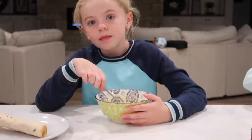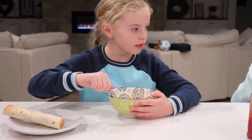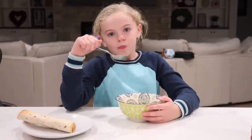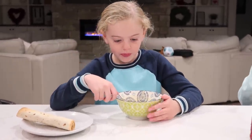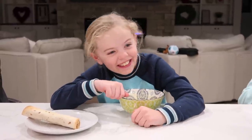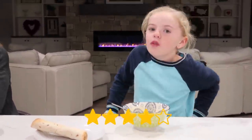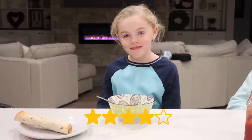It's looking good. Maylee's taste testing the broccoli cheddar soup. She said it's better than she thought it would be — that's a good sign. Rating? Four out of five. All right, good to know.